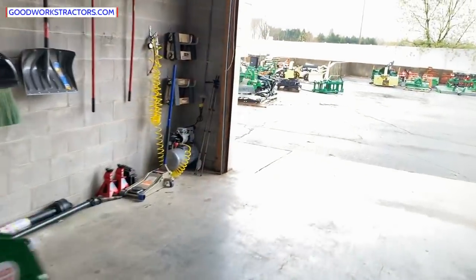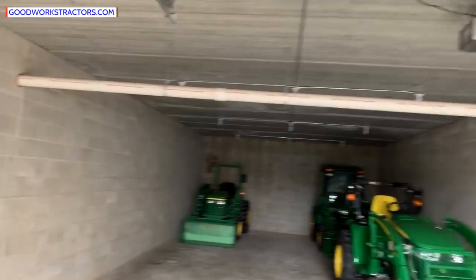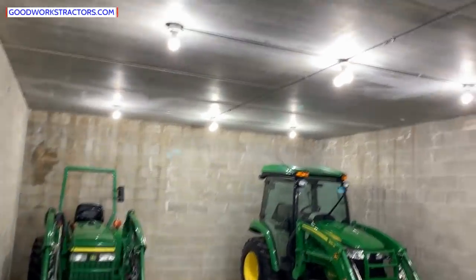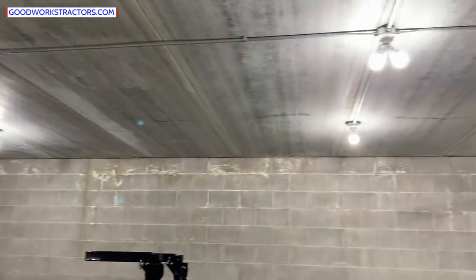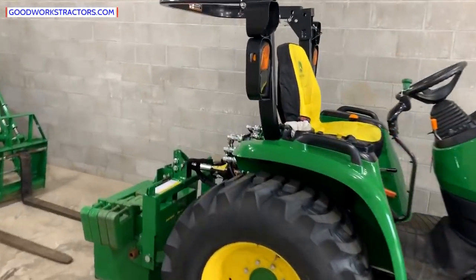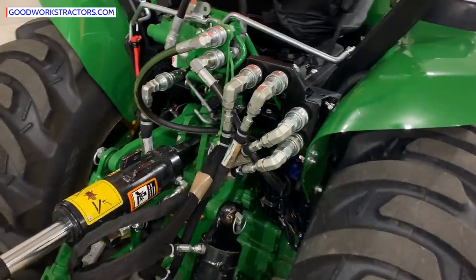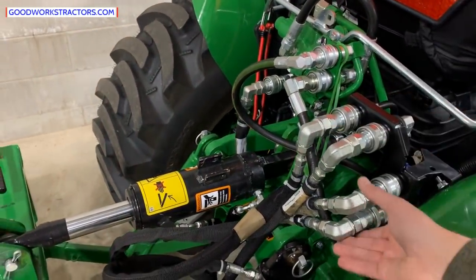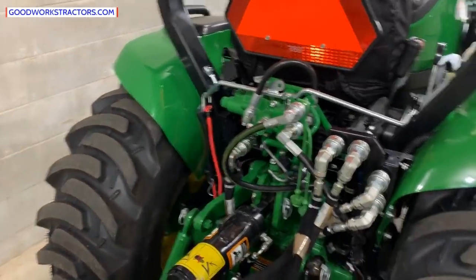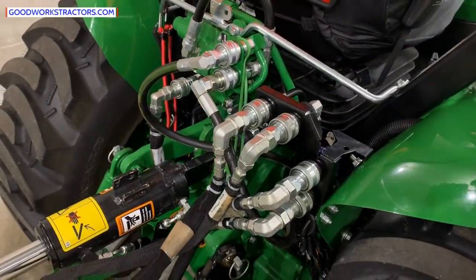Let's go look at my tractor over here — you can see what rear remotes look like. We keep all our tractors inside, so come check us out any time. Here's my tractor — you can see the plethora, the gaggle, the flock of remotes in the back. This is a remote, this is a remote, this is a remote, and this is Power Beyond — a different type of remote, for something like a backhoe with its own controls. Those are all extras, and that is a lot of money.